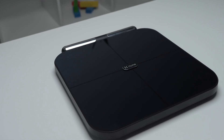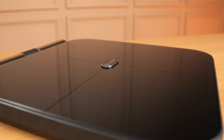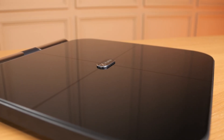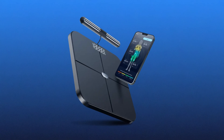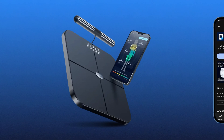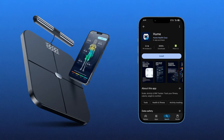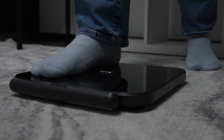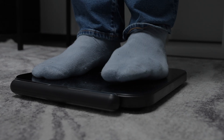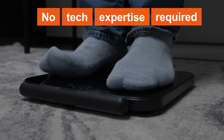Let's talk about setup and user experience, because no matter how advanced a device is, it needs to be easy to use. Getting started with the Hume Health Body Pot is incredibly simple. All you need to do is download the free Hume app, sync the scale via Bluetooth, and step on. In just minutes, you're ready to start tracking your health metrics — no tech expertise required.